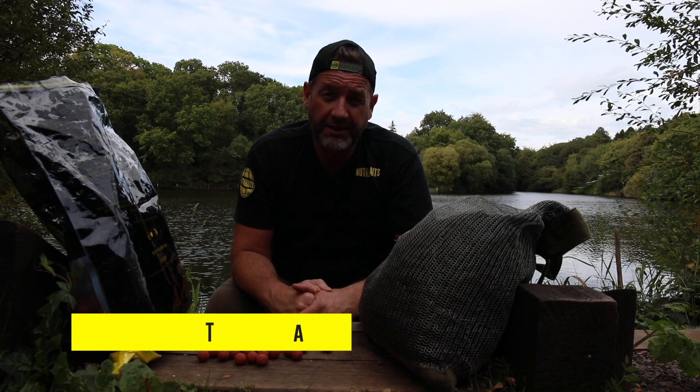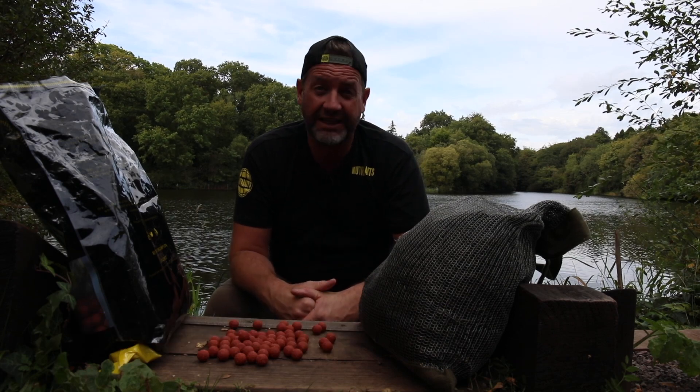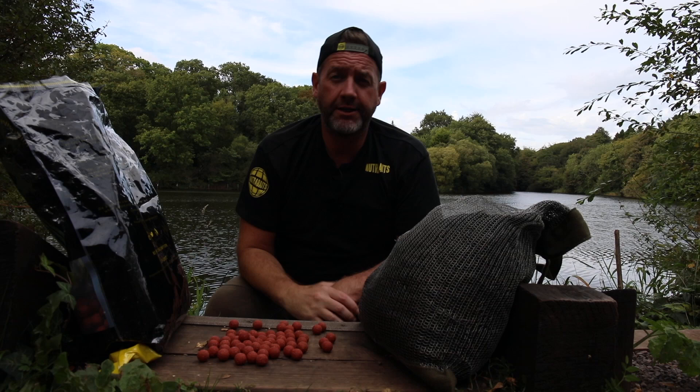Hey, welcome back to Two Minute Tuesday. We haven't done one of these in a long, long time. I'm sure you're delighted about that, so we're back with a Two Minute Tuesday because we've got something to sing about, and this is one of those awesome products that every now and again comes along and you go, this is the one for me, baby. So let's get this intro done.